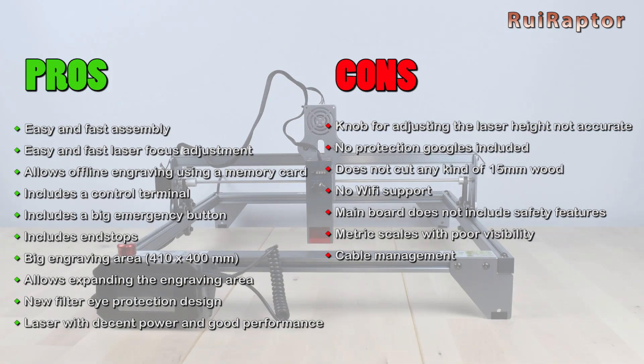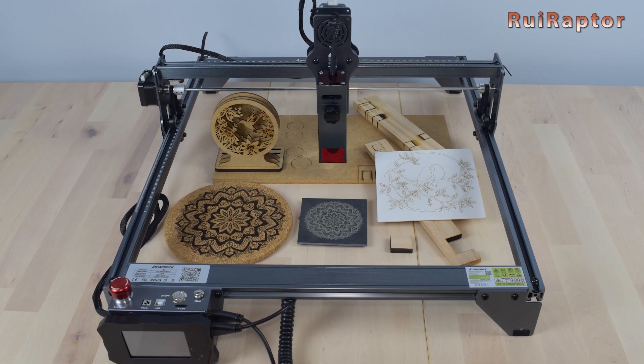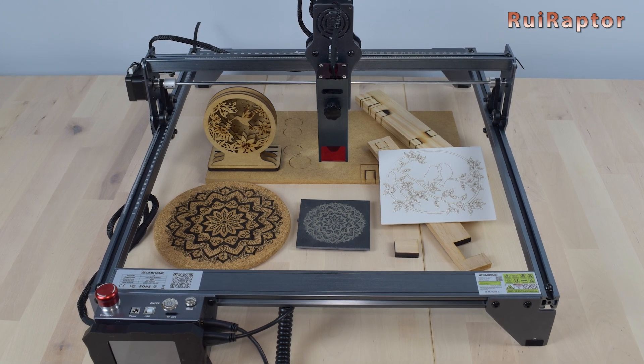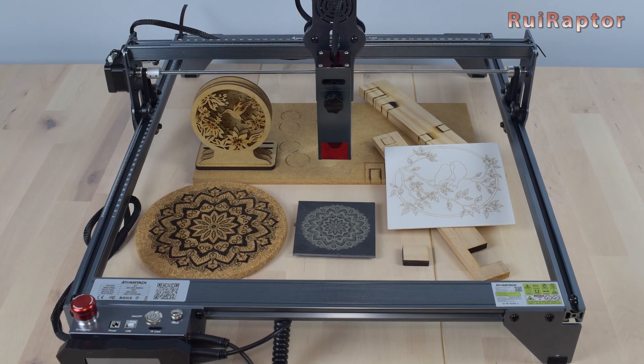So, what do you guys think about the X7 laser engraver from Atomstack? Feel free to leave your comments down below. And that's it — thanks for watching! We hope you liked the video. We will see you guys next time. Bye!